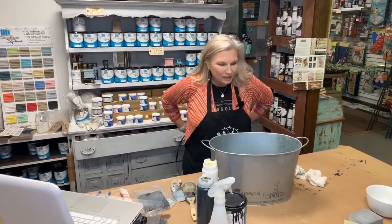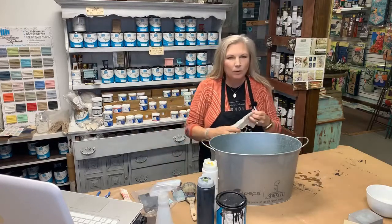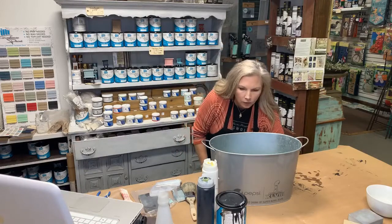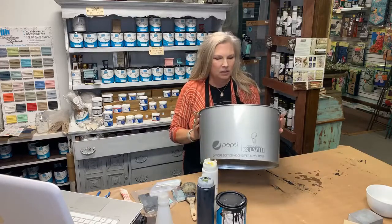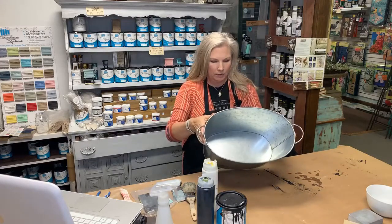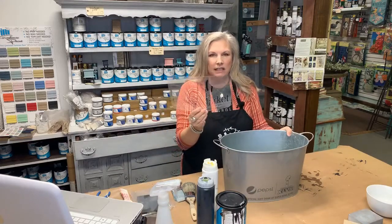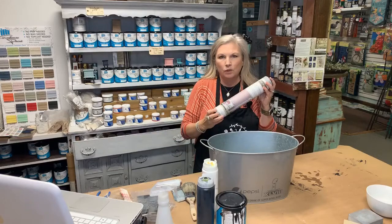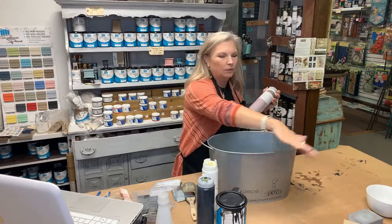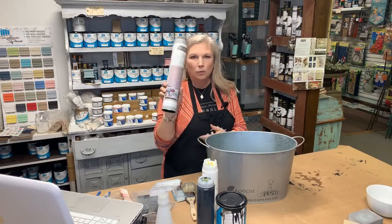Hey y'all, it's Wendy from Cottage 321. Hope y'all are doing good today. It's Wacky Wednesday with Wendy. So today we're going to do a quick little creative. I'm going to take this old tin bucket that I bought at Goodwill or Salvation Army, probably for like two bucks. We're going to paint it, put one of our JRV stencils on it. I've got some leftover pieces from this decor transfer that's got flowers and stuff, and I'd love to add some flowers or some words as well. So we'll just play with that and see.